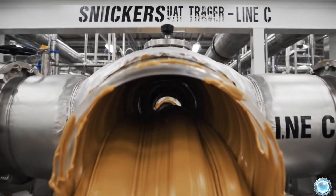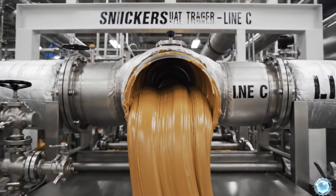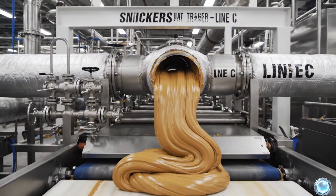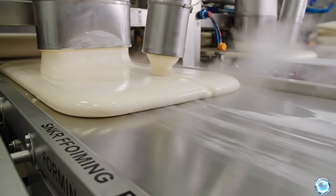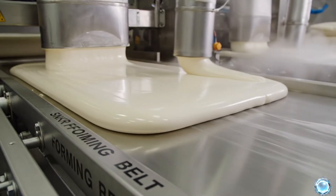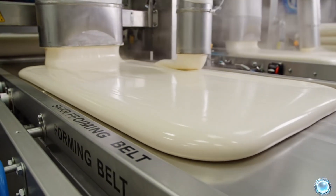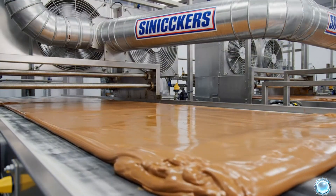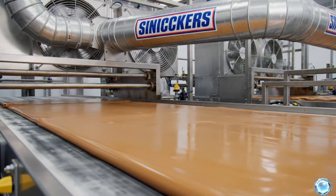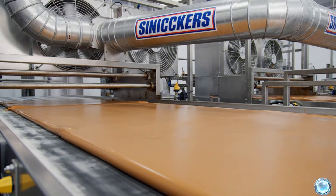The finished nougat flows through transfer lines toward the forming area. Nougat is spread onto a belt to form a uniform sheet. As it cools, the nougat sets into the perfect foundation for Snickers bars.